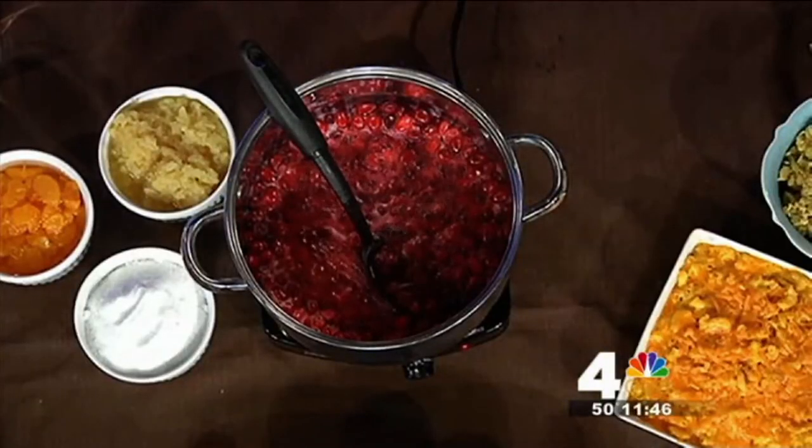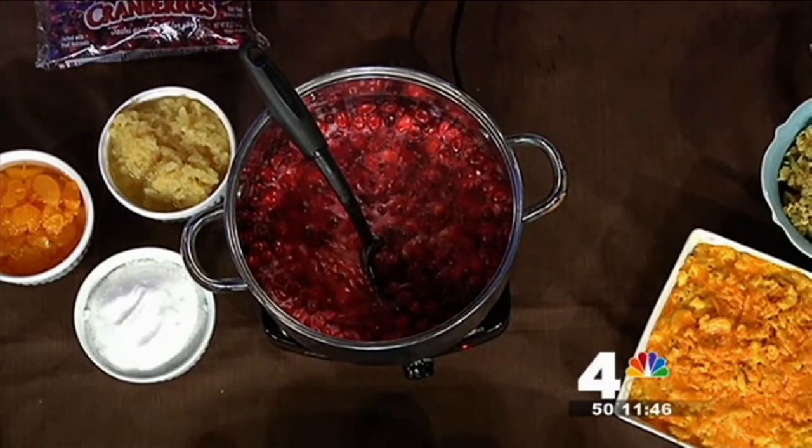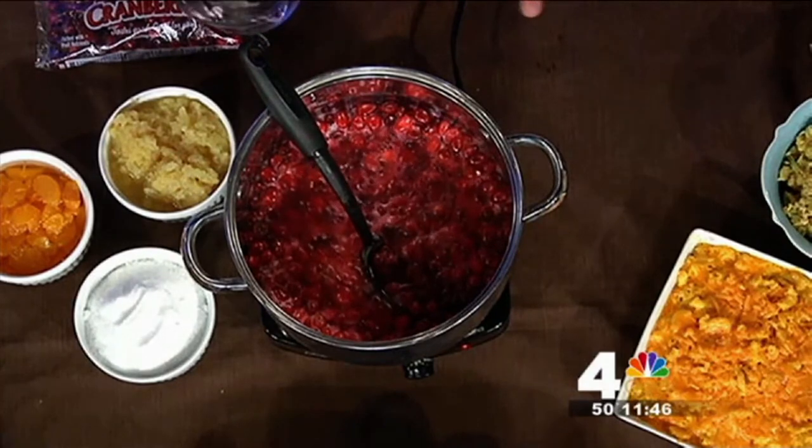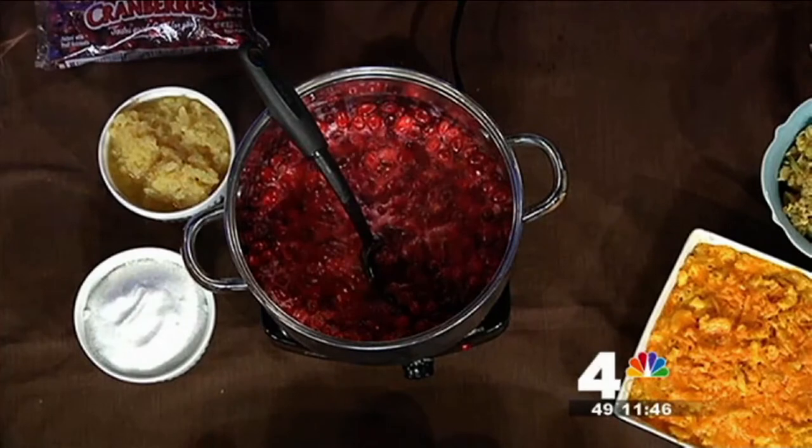It's just two of everything. This is the homemade Carolina Kitchen cranberry sauce. You take two bags of cranberries from the supermarket, rinse them off, throw them in a pan. Then you add two cups of fresh water.